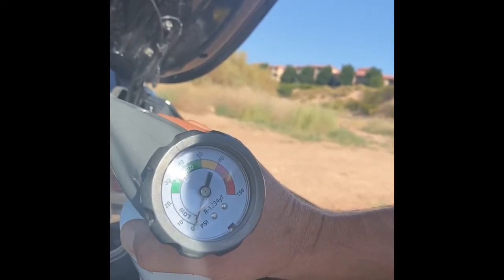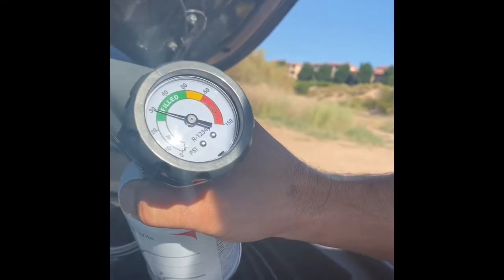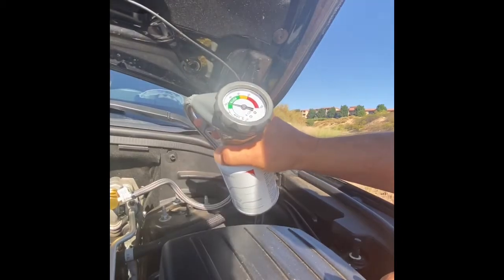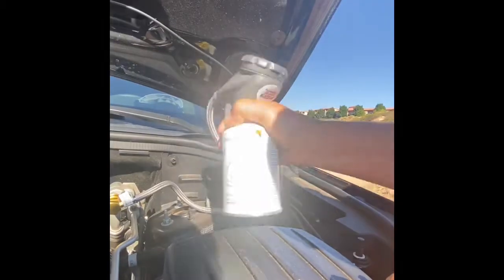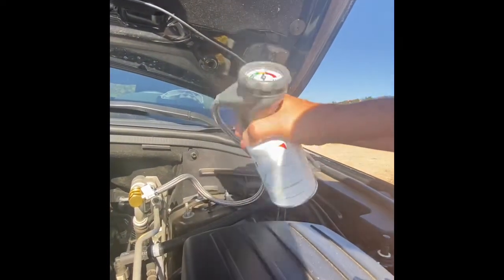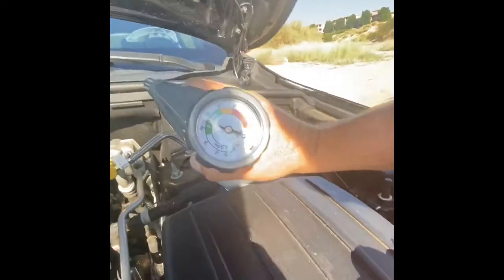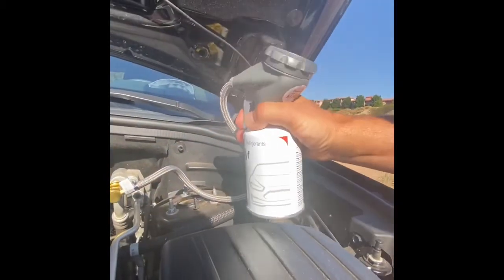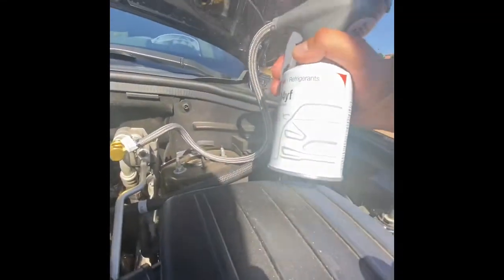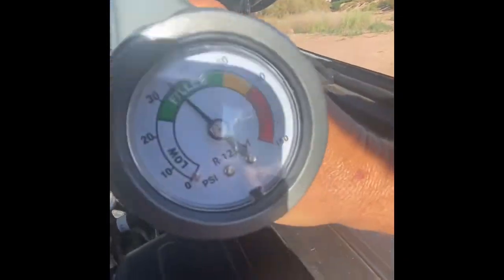It says 15 to 20 seconds. Rotate the can. Now we're at 30 — I'm going to take it to about 35 to 40. Rotating the can, I'm going to give it a little more. We're at about 32 probably. The can's getting really cold. We're at about 35. I'm going to keep going. That's right where I wanted it — about 35.